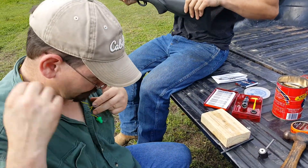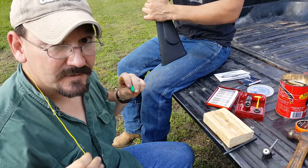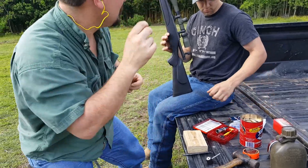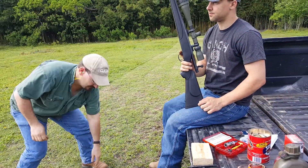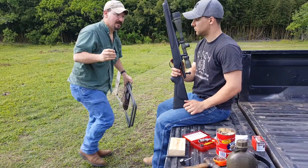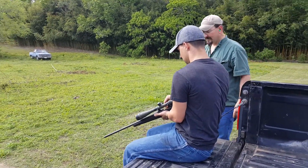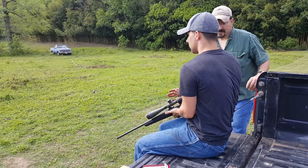Everybody is gonna put on hearing protection and Austin is gonna fire the cartridge. Watch that — I'm gonna go past, don't sweep the wood with the rifle. Fire! You shot!